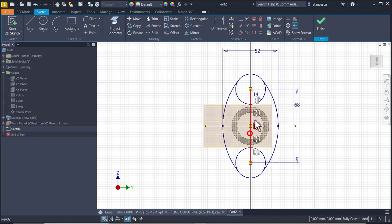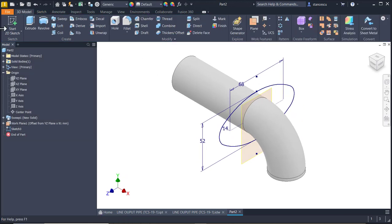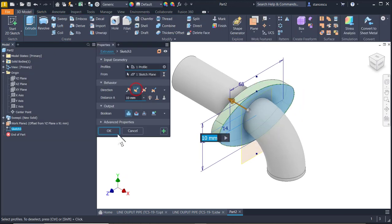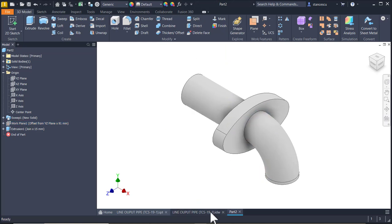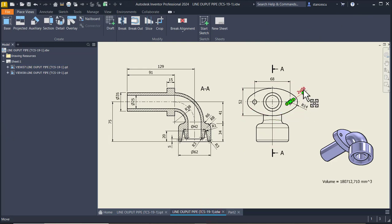I make this line as construction line. I apply Trim for the unnecessary arcs. We have a fully constrained sketch to be extruded - extrude the other direction on 15. This plane is no more necessary.